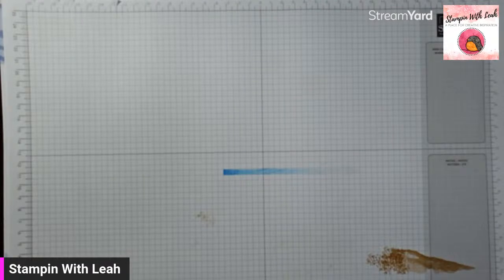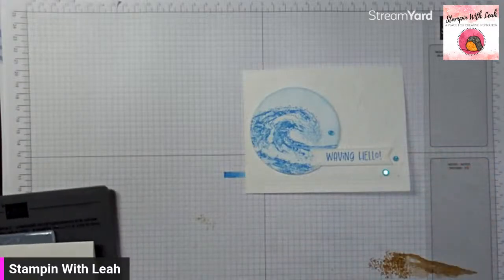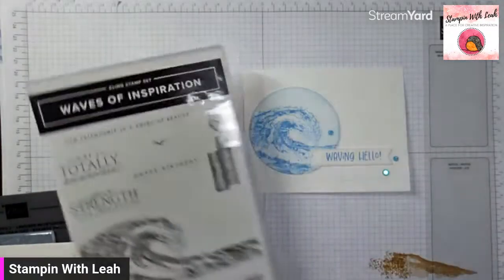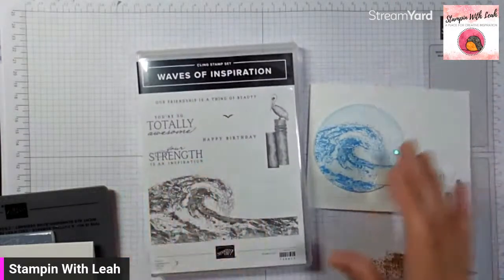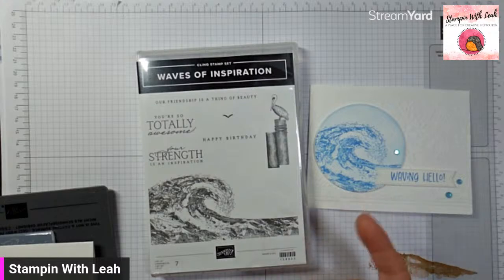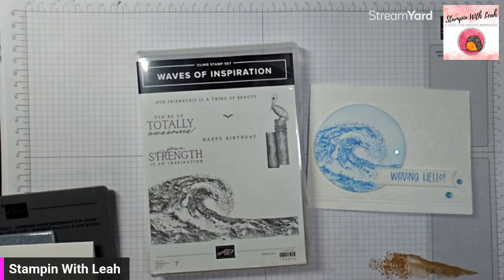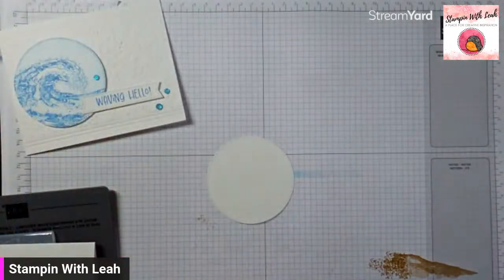Our final card today uses another stamp set — this one does have words with it, but it's just one of my favorites. It's the Waves of Inspiration. There are dies that go with this set, but they're no longer bundled, so you're not going to get the bundle savings on them anyway. So grabbing the stamp set now at 15% off and then the dies to go with it — or not. As much as I love the dies, I often use this stamp set without the dies, and today is a perfect example of that. I am going to do some stamping with our Azure Afternoon — the same blue we used on our last card.